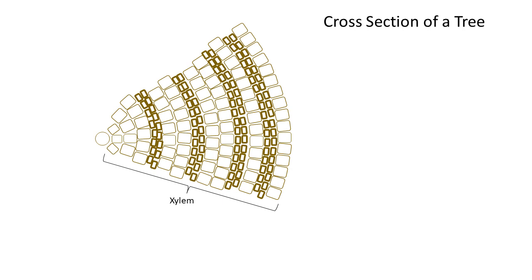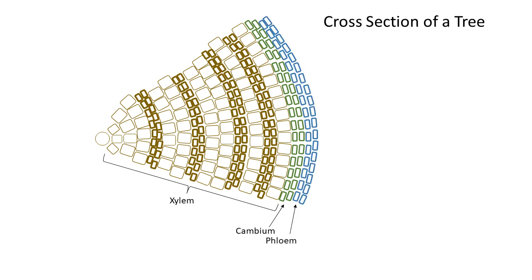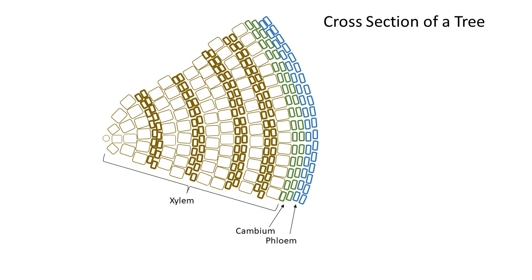The next layer of cells out from the xylem is the cambium. This is the layer of cells that divides and makes new cells - I'll talk more about that in a minute. The next layer out from the cambium is the phloem. The phloem is part of the plumbing system of the tree: just like xylem, it's a transport system, but phloem brings tree sap up and down. Tree sap is water plus the carbohydrates made in the crown of the tree, and in the summer it ships those carbohydrates down to the roots for storage. In the spring, the tree moves those stored carbohydrates back up into the crown so the buds have energy for growth - and in a maple tree, that's essentially where we get maple sap to make maple sugar.